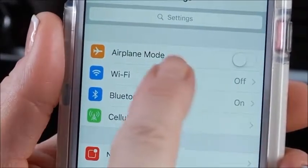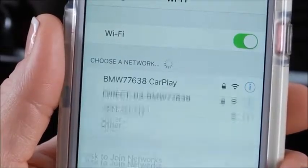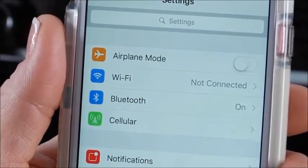Next, make sure all of the required features are enabled on your phone. CarPlay uses Wi-Fi to communicate with the vehicle, so Wi-Fi must be turned on, but not connected to any network. Bluetooth should also be turned on and not connected.